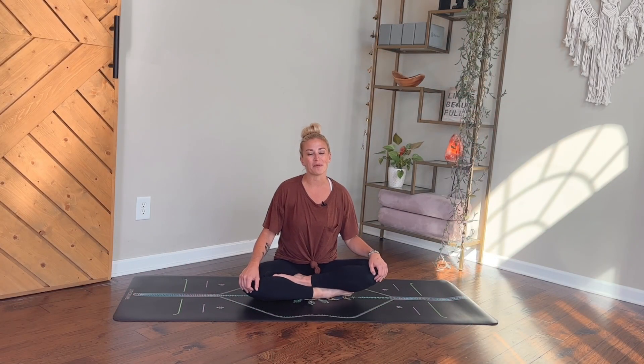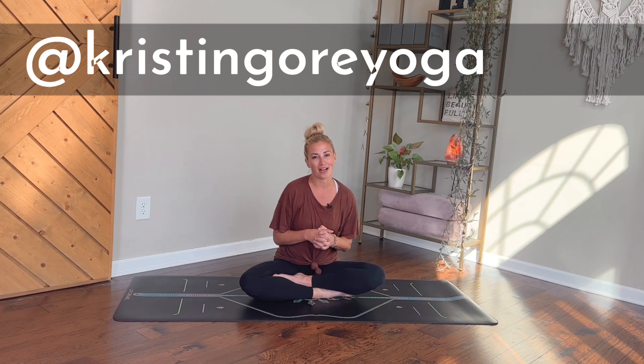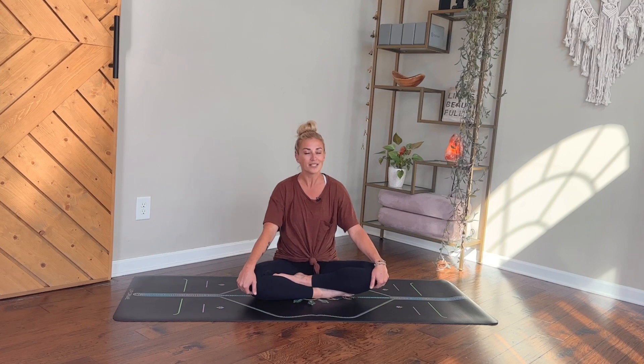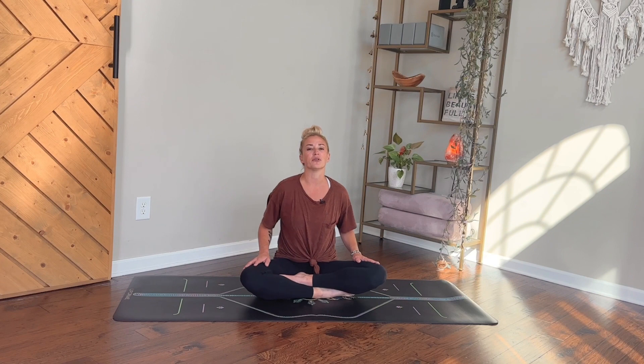Hey yogis, welcome to my channel. My name is Kristen and today's yoga practice is all about relieving stress. We'll work to move the body around, stretch things out, releasing any stress from a physical perspective, but hopefully also by getting some energy shifting and the breath flowing, we'll be able to release mentally and emotionally as well. No props needed for this class — go ahead and roll out your yoga mat and we're going to get started in a comfortable seat.